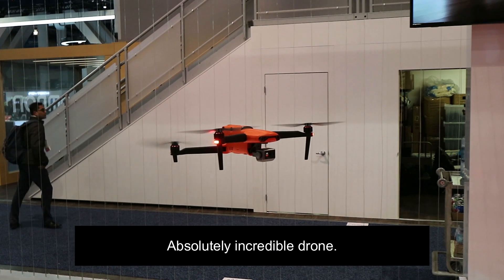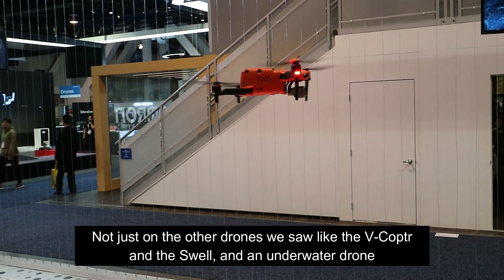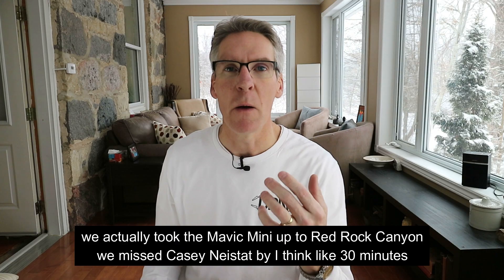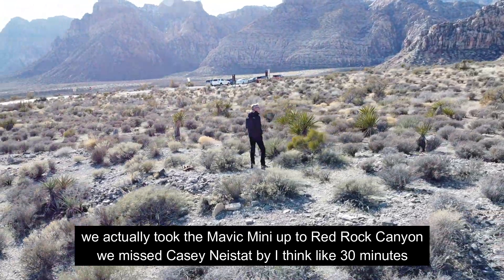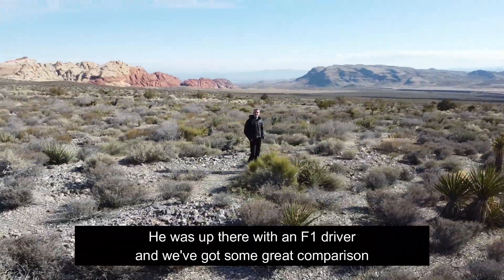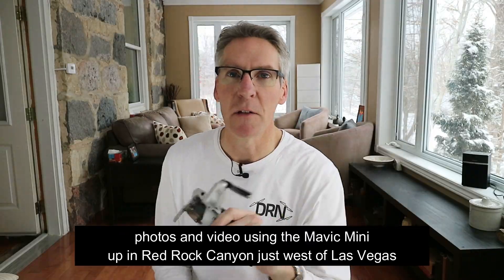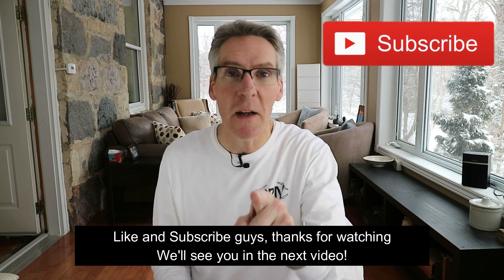Absolutely incredible drone. Thanks for watching, guys. We have a ton more videos coming up, not just on the other drones we saw like the V-Copter, the Swell, and an underwater drone. We actually took the Mavic Mini up to Red Rock Canyon — we missed Casey Neistat by about 30 minutes; he was up there with an F1 driver. We've got some great comparison photos and video using the Mavic Mini up in Red Rock Canyon, just west of Las Vegas. Like and subscribe, guys. Thanks for watching. We'll see you in the next video.